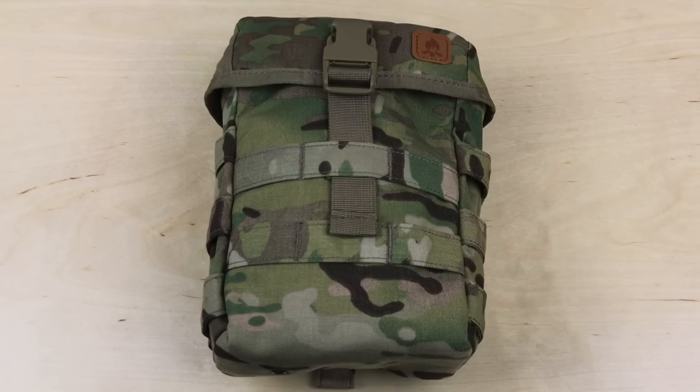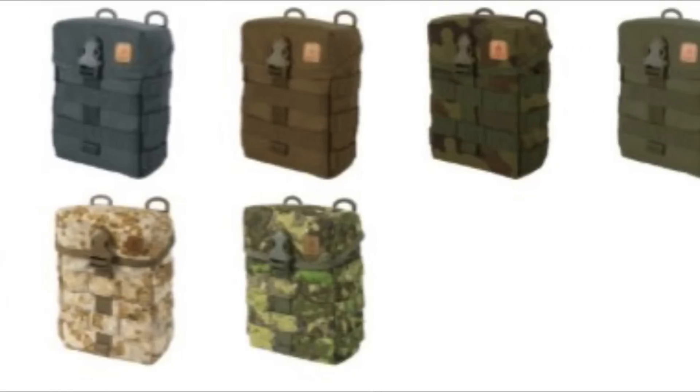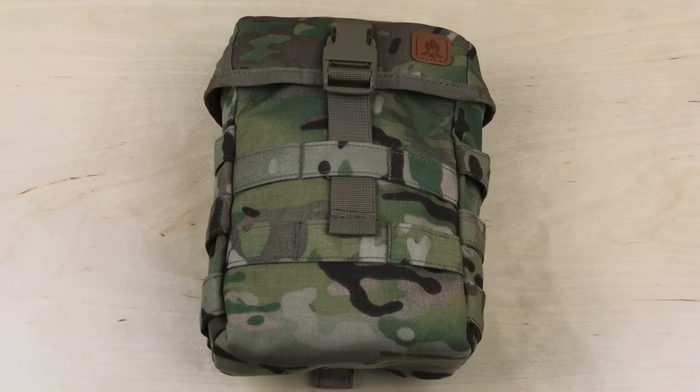Obviously, this is in multi-cam. You can get it in 10 different color options — they have black, standard OD green, they have gray, just a ton of different options. So if you like what this pouch offers but you want a different color, lots of good options. I got this from Military First, and I've got links down below to their website. This is going to run you $31.90 on their website.